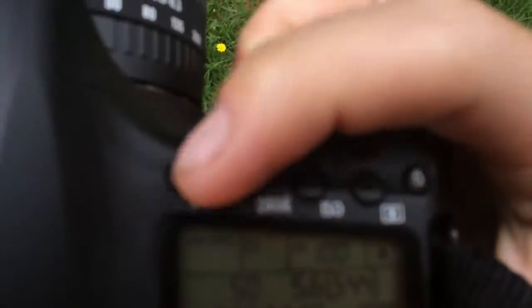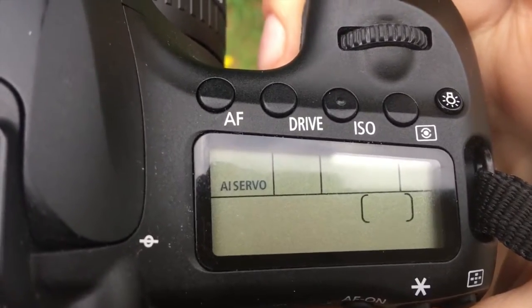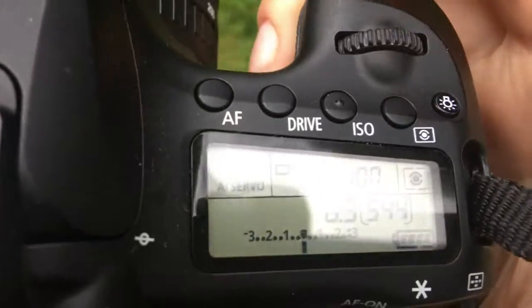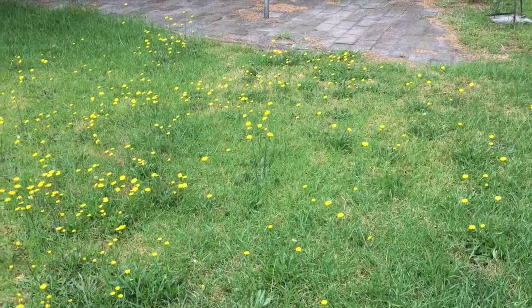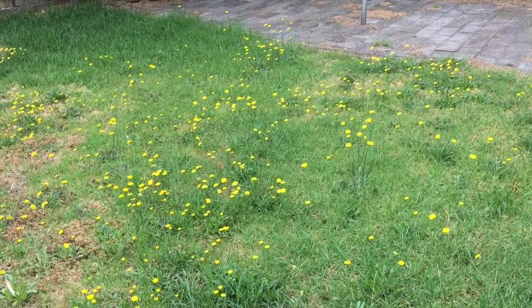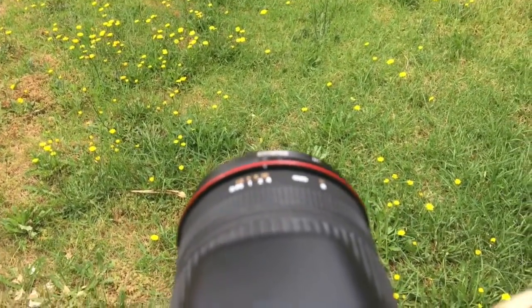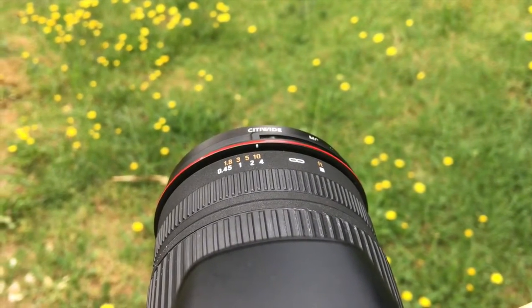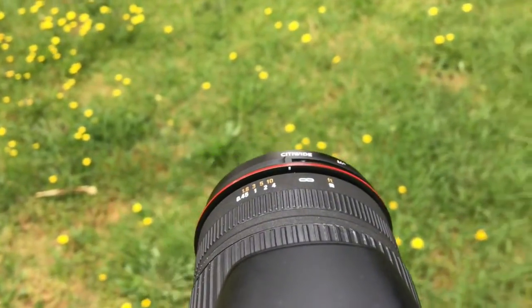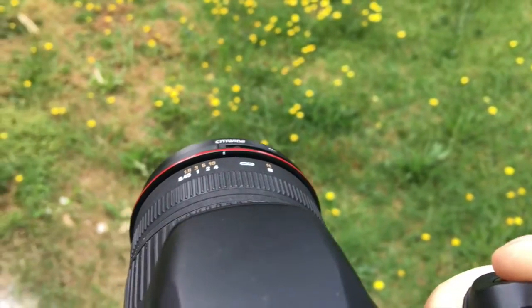If the image is constantly moving around, that's where AI Servo comes in. Here I've set AI Servo and I'm focusing on some flowers. Because the flowers aren't moving much I'm going to move the lens of the camera around to imitate the object moving. If you watch the tip of the lens, you'll notice that as my finger is half-pressed on the button ready to take a photo, it is constantly automatically focusing — I don't have to take my finger off and on again for it to lock on to any subject.